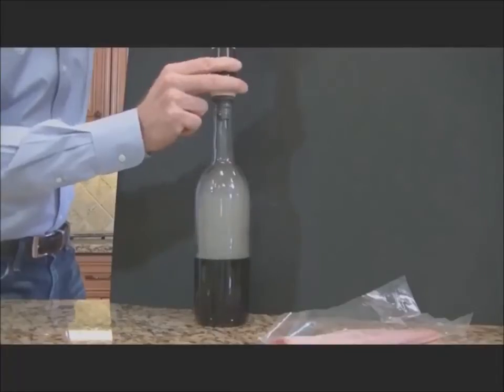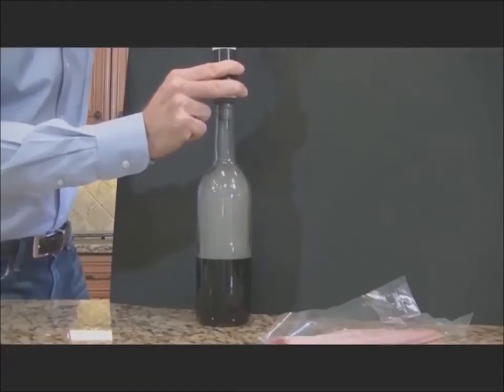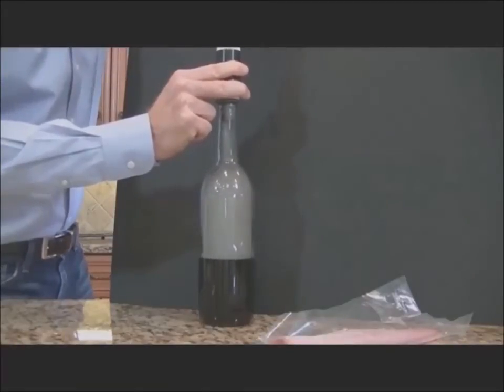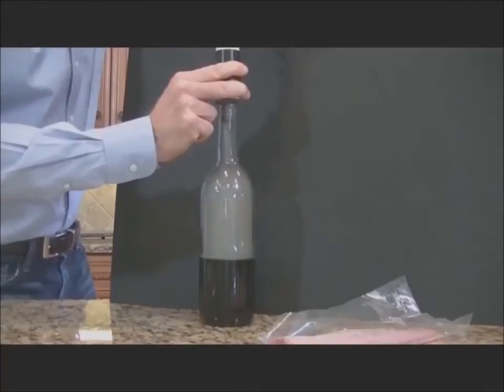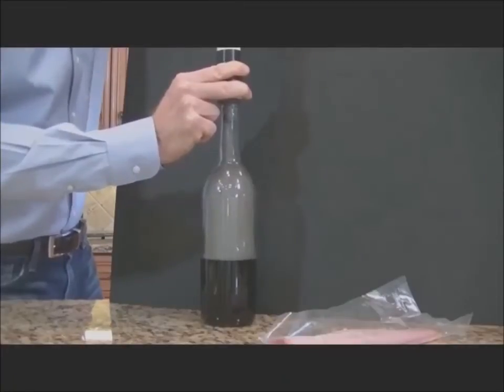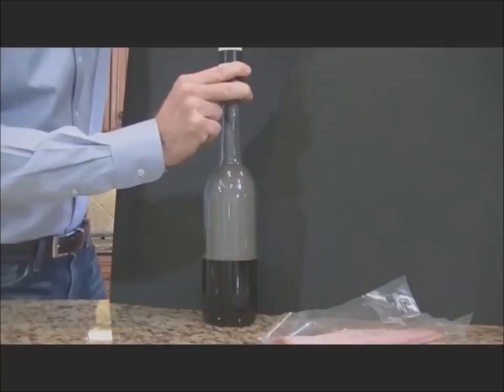Now I'm just going to start pumping. I can smell some smoke coming out from somewhere. I'm going to keep pumping here and see what happens eventually.